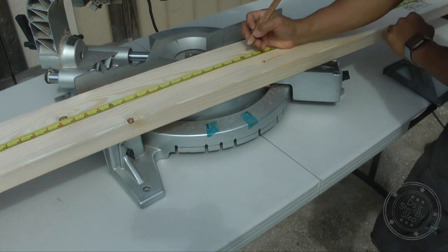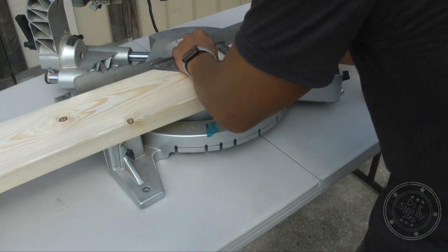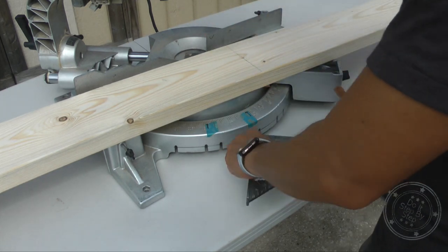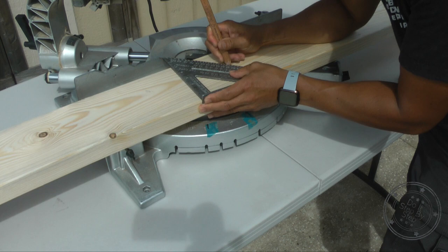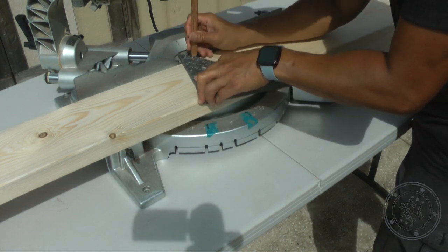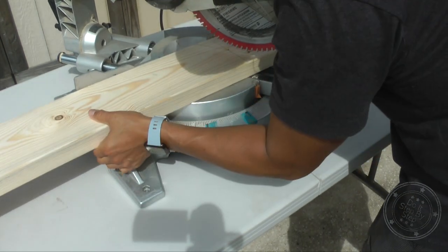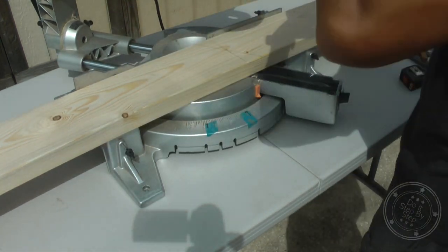On your first piece of 8-foot lumber, find the center — it should be 4 feet. Take your speed square and draw a straight line marking the center of that lumber. On that line, measure 2 and 3/4 inches to find the center of the lumber lengthwise. This is important because you want to cut your 30-degree angle miter cut at the center of the lumber, saving as much lumber as possible and reducing scrap. If you don't have a miter saw, when we get to the end piece I'll show you how to use a speed square to find 30 degrees.